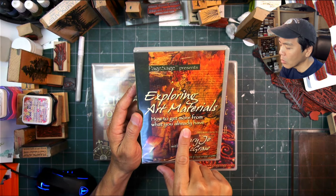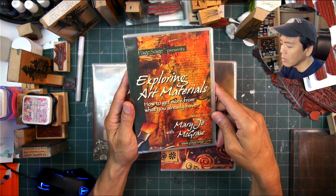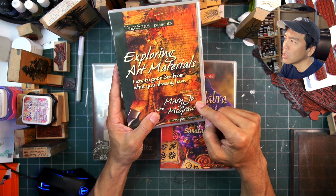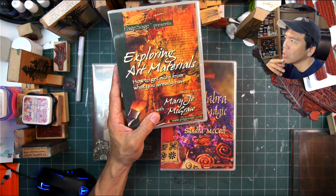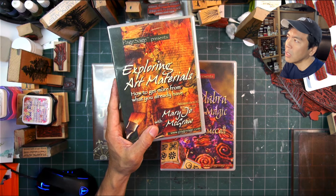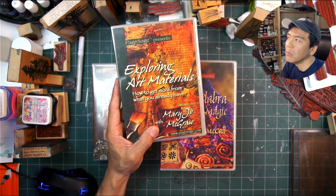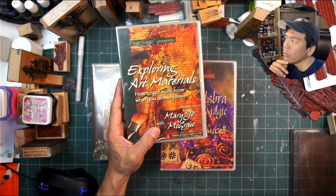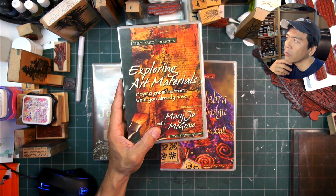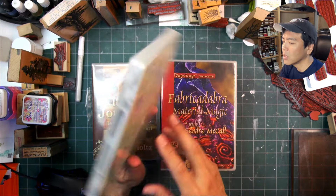'Exploring Art Materials: How to Get More From What You Already Have' with Mary Joe McGraw. Mary Joe had different books out there. The way she got started, I think she was teaching for Judykins originally, but then she started teaching for a lot of different companies, because many companies would produce stamps without the background knowledge of different media. She would do samples for those companies and demonstrated at HIA and CHA shows, and that's how she got her different book contracts lined up.